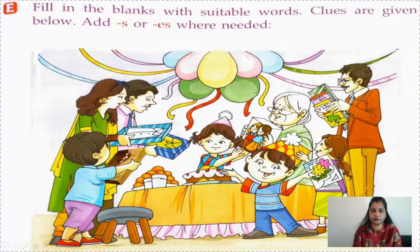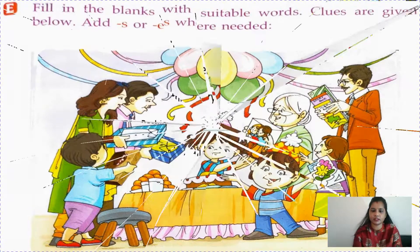We can see a birthday celebration going on here. Beautiful balloons and ribbons are there. She is the birthday girl. Her grandmother is giving her a toy - I think it's a Barbie doll. I think they are her parents giving her beautiful dresses. This boy, maybe her friend, is giving a chocolate box. This boy wearing a birthday cap is giving her a beautiful card. I think he is her uncle, and he is giving her story books - three story books.